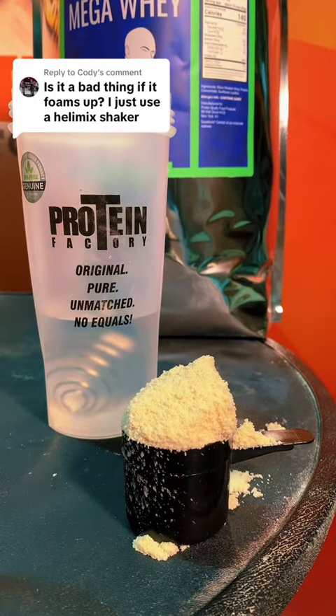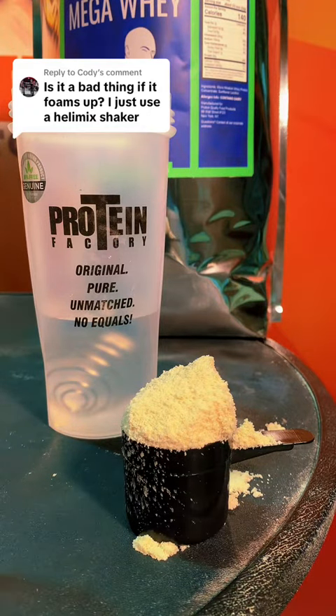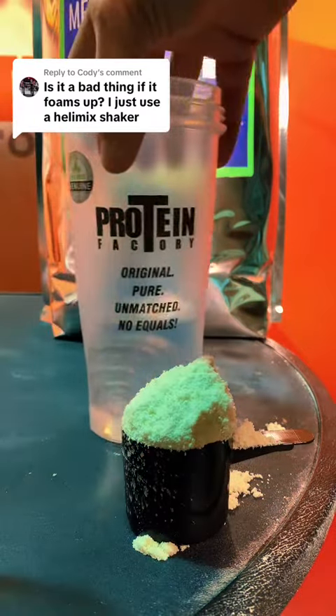It's a great question because mixability does have something to do with whey protein. It doesn't necessarily have something to do with the quality of the actual protein as far as digestible and indispensable amino acid score and amino acids. It's got nothing to do with it, but if you want to define quality as how well something mixes, whether it foams or not, then we can discuss that.